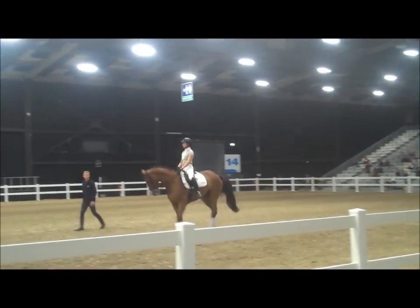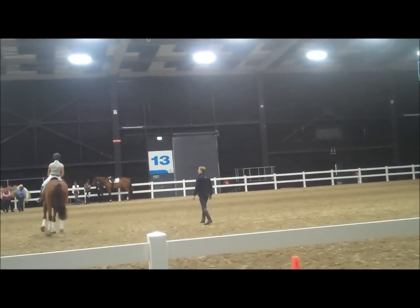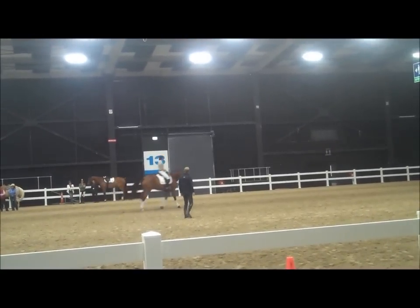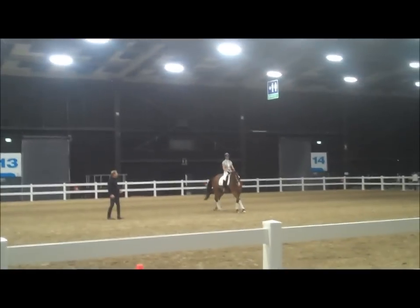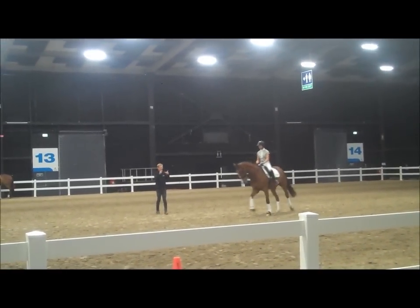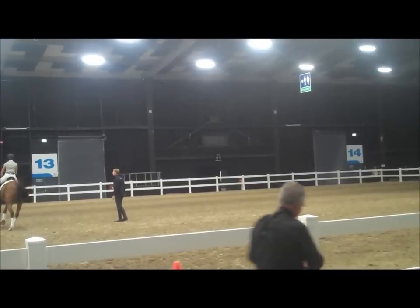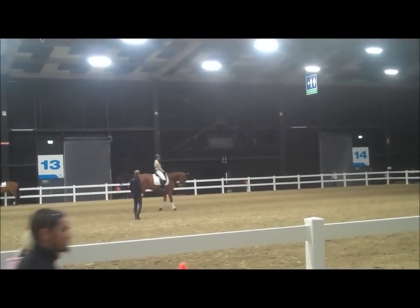We're going to come into what we call a working pirouette. Bring him back — a little more left rein, bring him back on the hind leg. On the outside rein, bring him right back on the hind leg. Don't be scared to close him up, really bring him back. Now keep his shoulders out and push his hind legs in. Take both hands into the left here, and now think of it back in your body. Flexion and bend.